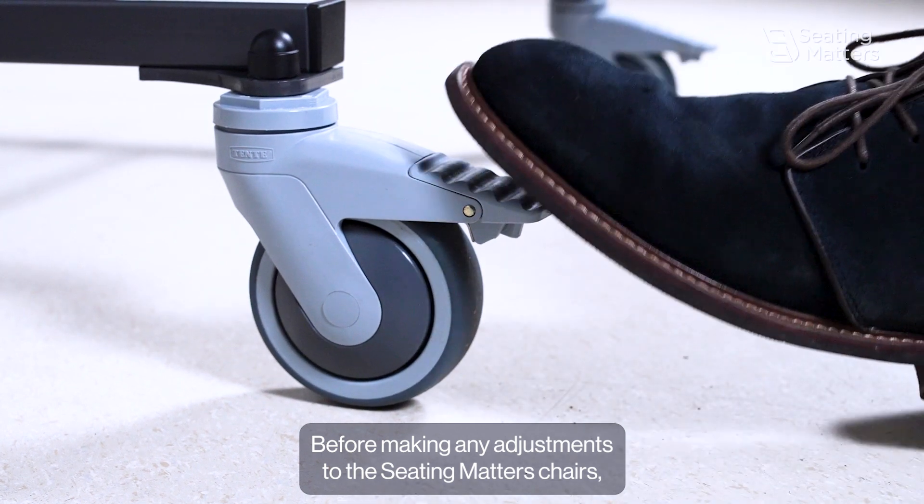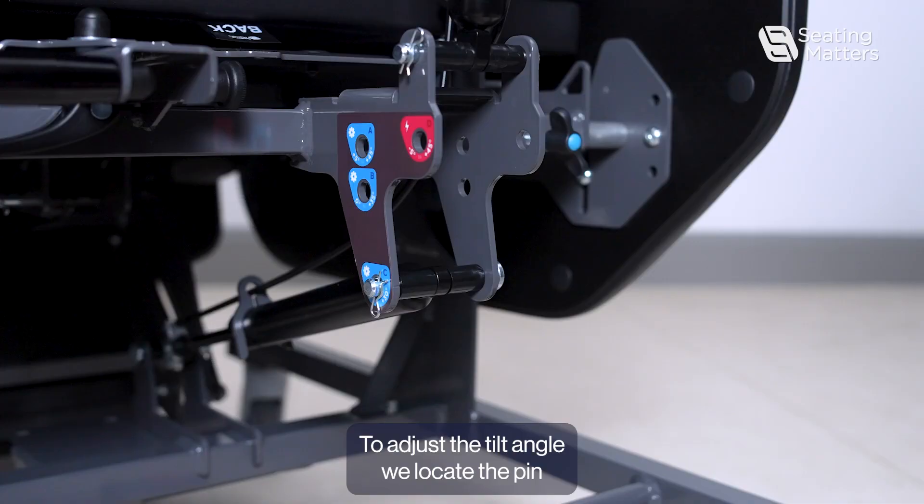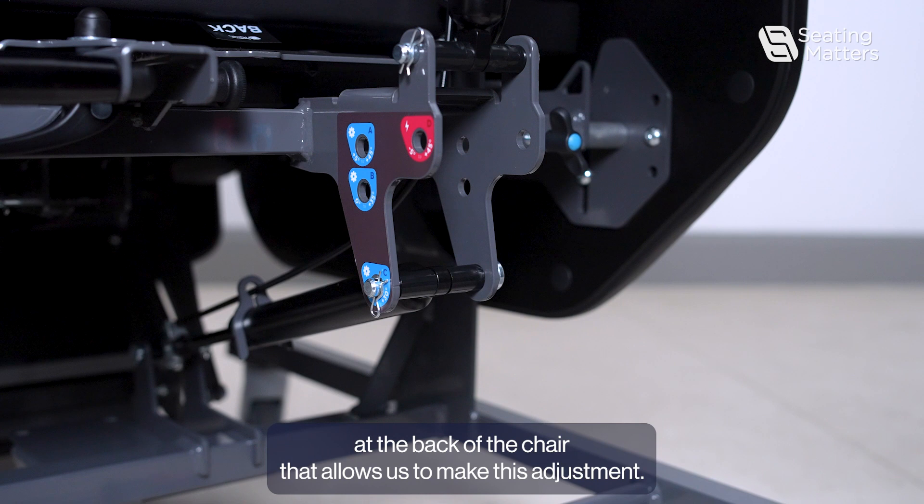Before making any adjustments to the Seatmasters chair, lock the two brake casters at the back of the chair for safety. To adjust the tilt angle, locate the pin at the back of the chair that allows us to make this adjustment.